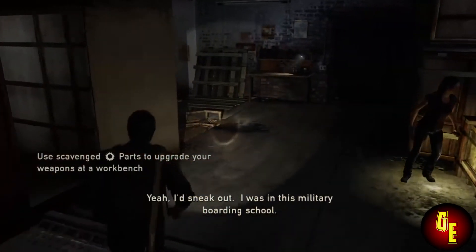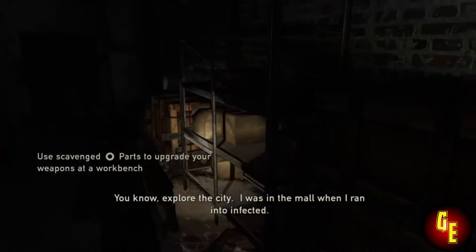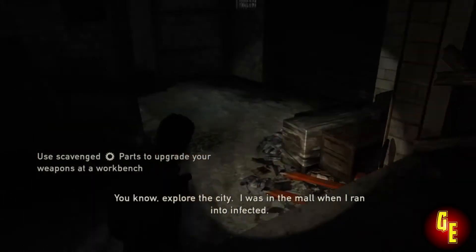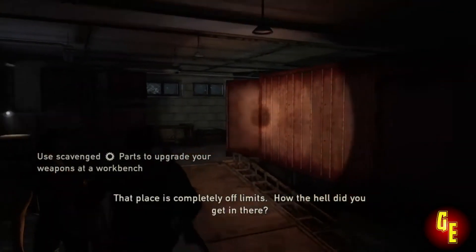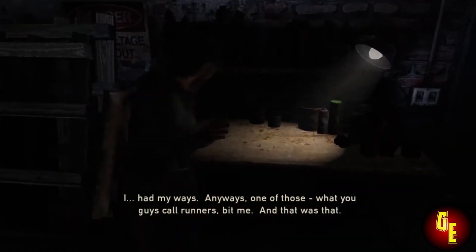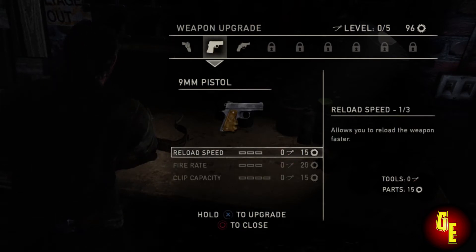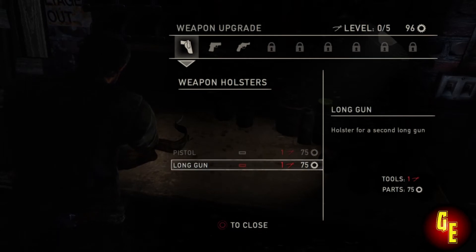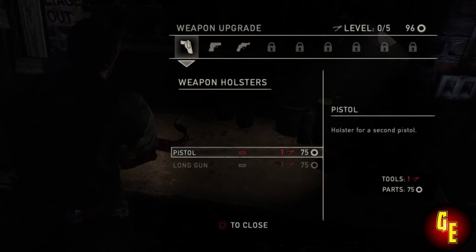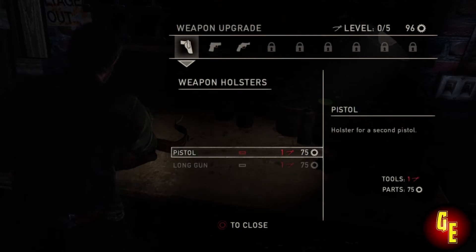I'm excited. The controller is amazing — it's got a 3.5mm headphone jack. You can now update the controller on the fly through the PC wireless adapter or your Xbox One. It'll send signals wirelessly to your controller, so there's no more having to wait for firmware updates or plugging in a USB cable, unless you're using a play-and-charge kit. Microsoft is moving in the right direction with the controller.